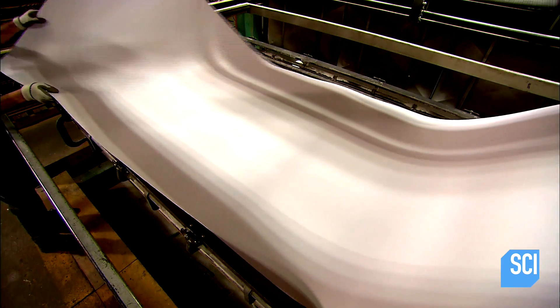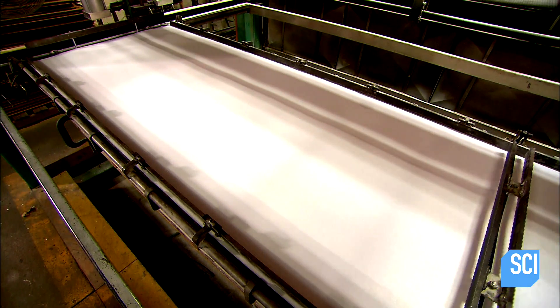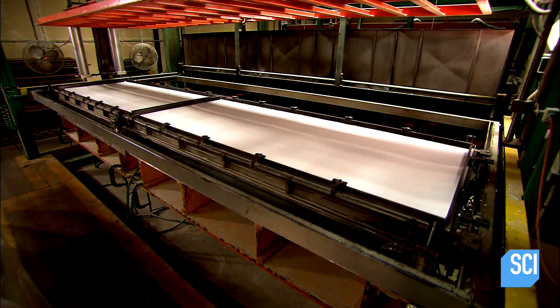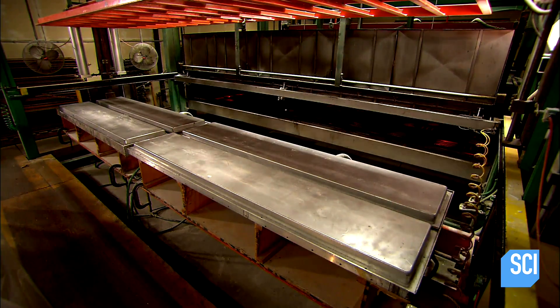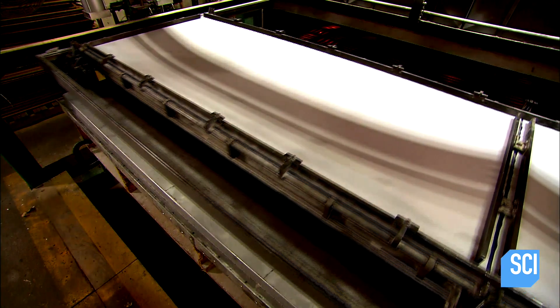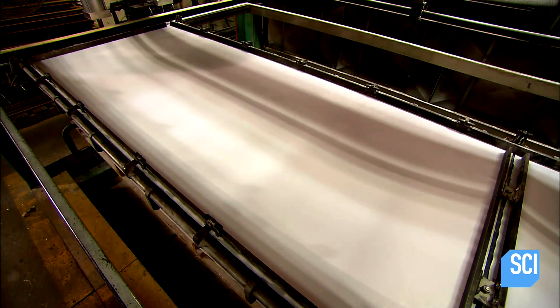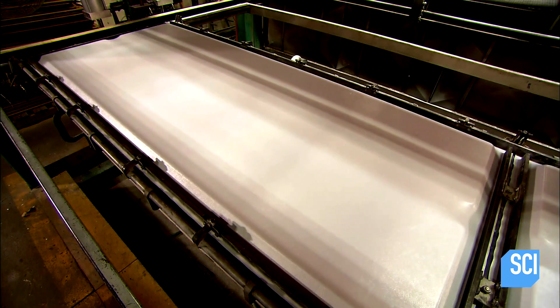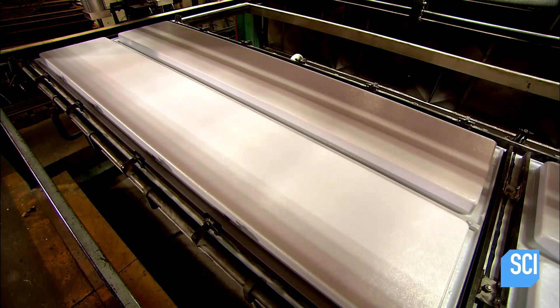To make the diving board shell, workers load a sheet of acrylic into a clamping machine that transports it into an oven. The oven heats the sheet for about 30 seconds to soften it. Then a forming machine applies suction to draw the softened acrylic tightly over a mold in the shape of two diving boards. Fans blow cool air, hardening the acrylic to this shape within seconds.